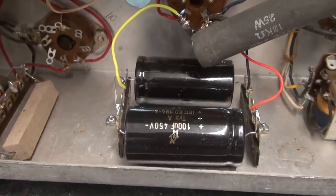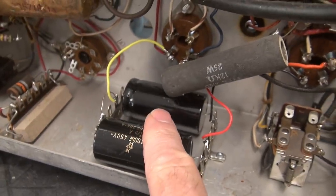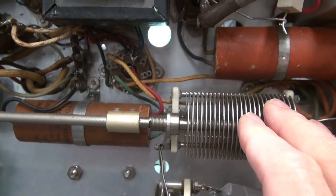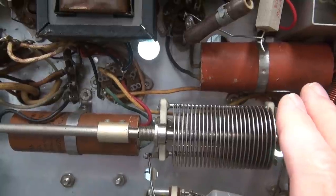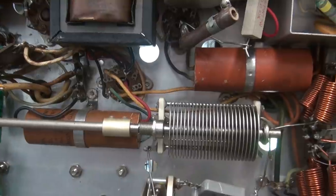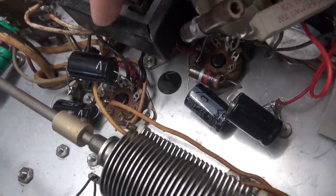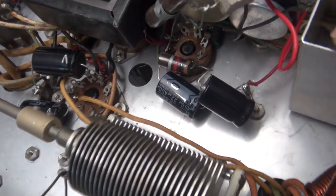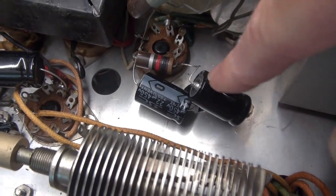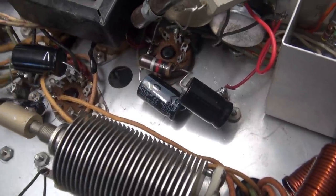There are the new high voltage caps installed. I utilize terminal boards so they're nice and secure. Now let's get up here and change out these paper caps, which are also main violators - especially on the negative bias to the output tube and your modulators. You should always change these out. Here are the low voltage power supply caps replaced. You can see the positives face the tube, but when you go to the negative supply, make sure you put the negative side to the tube and the positive sides actually go to ground.